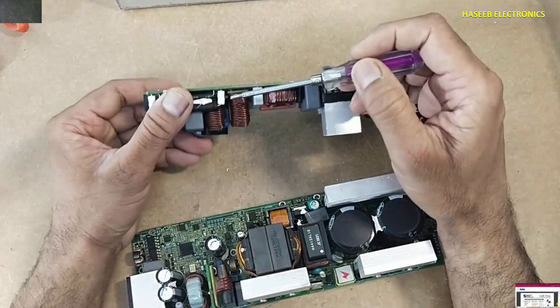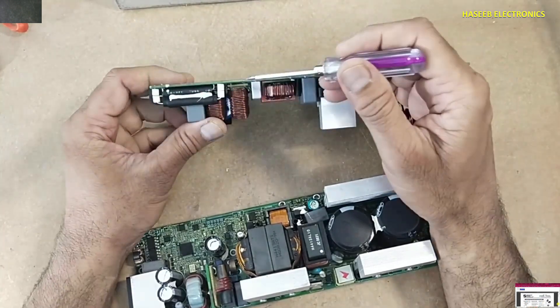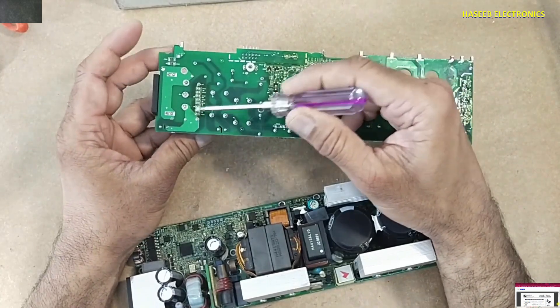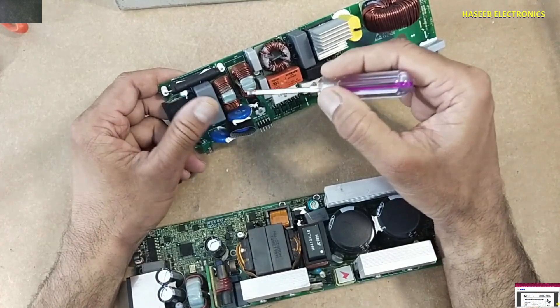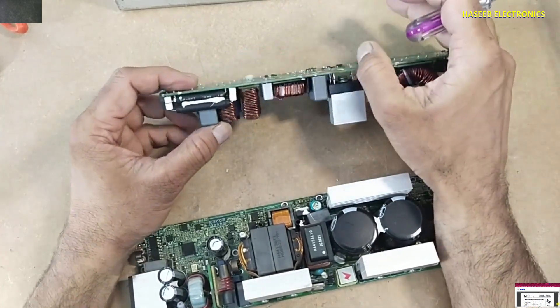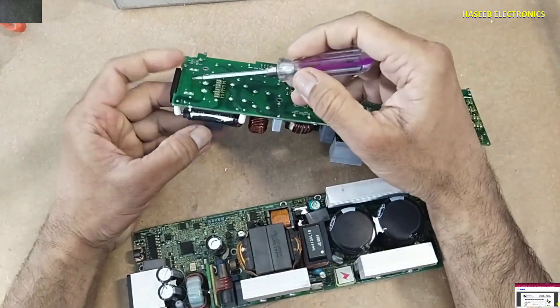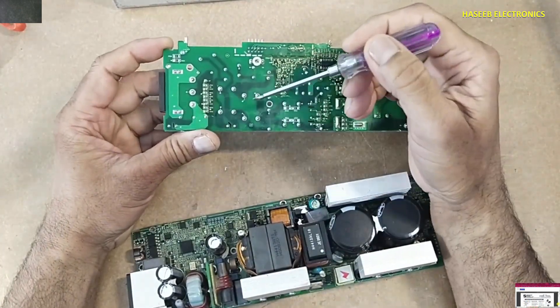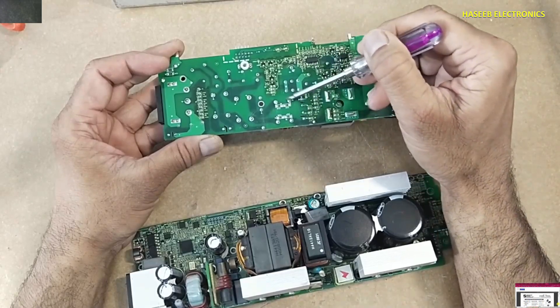These are 25 ampere, 250 volt AC fuses. After the fuses, the lines reach here and pass through these inductors — one here and one here — and in parallel there is a capacitor. This forms the first stage of the EMI filter, and a second stage follows. Here is a class Y capacitor connected between the earthing point.